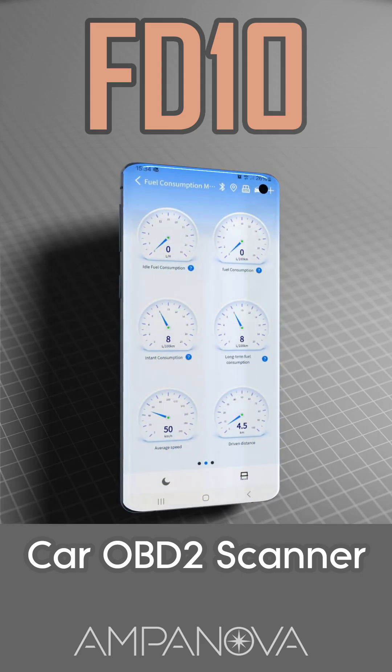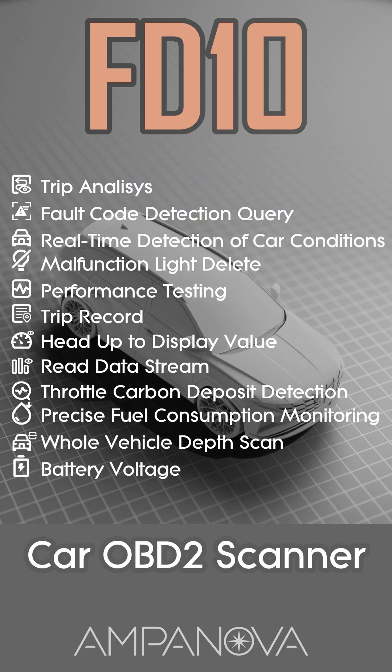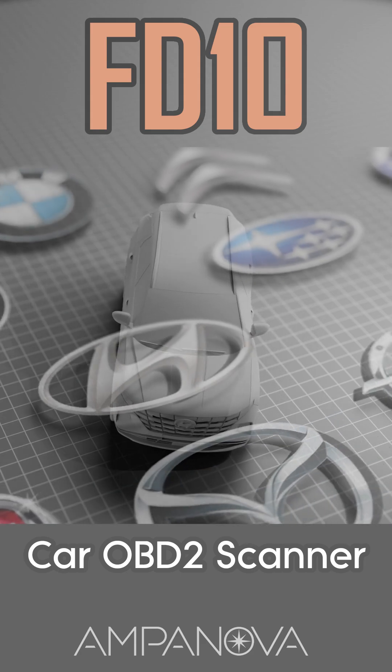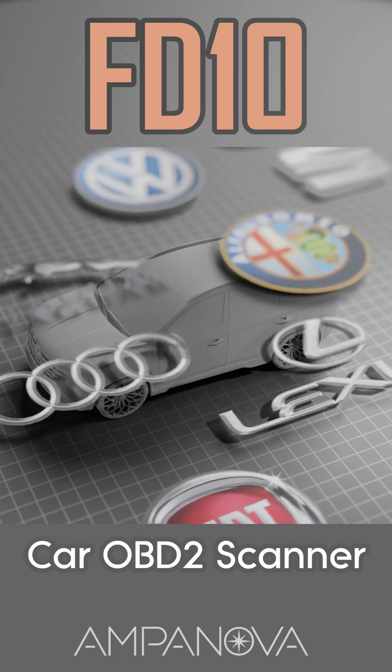It's designed to save you time and money by identifying issues before they turn into expensive repairs. Compatible with most cars made after 1996, the FD10 supports a wide range of brands and models around the world.